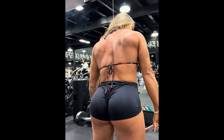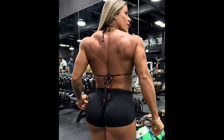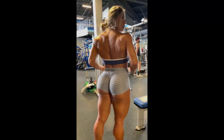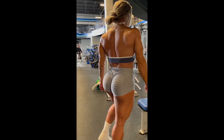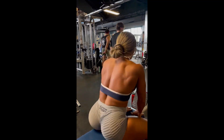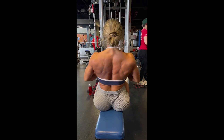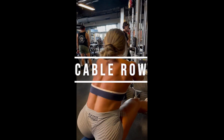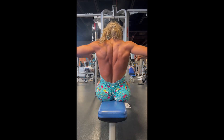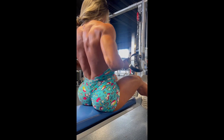Now we go to cable row, the exercise that every person who practices bodybuilding does and has tried to do like the master Arnold Schwarzenegger after watching his training videos on YouTube. It is a very good exercise for developing back muscles and can be done with other types of bar; changing the bar used will change the grip and thus work other back muscles.